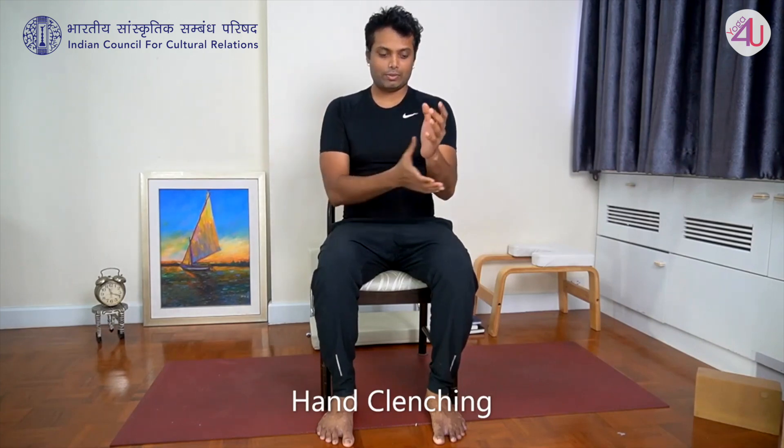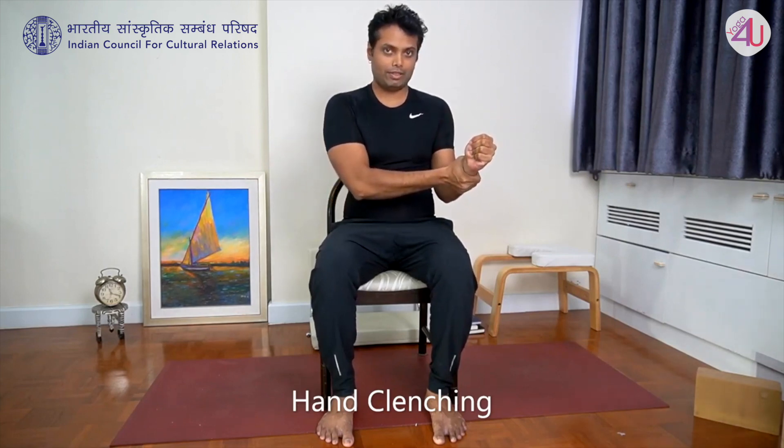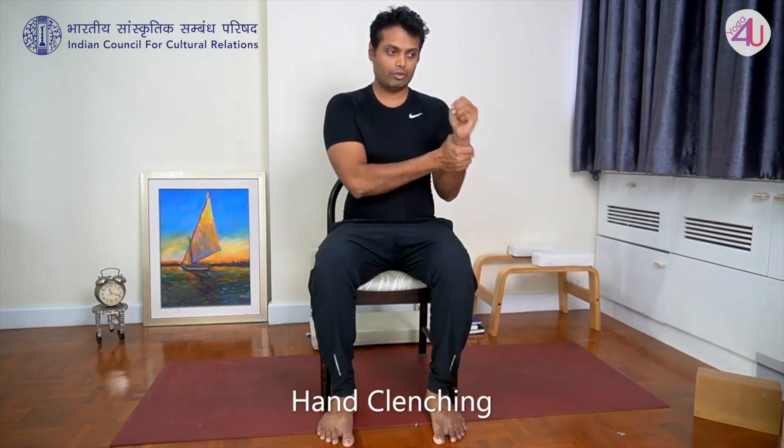Same practice for the other hand: left thumb inside, make a tight fist, and stretch. Repeat five times and relax.